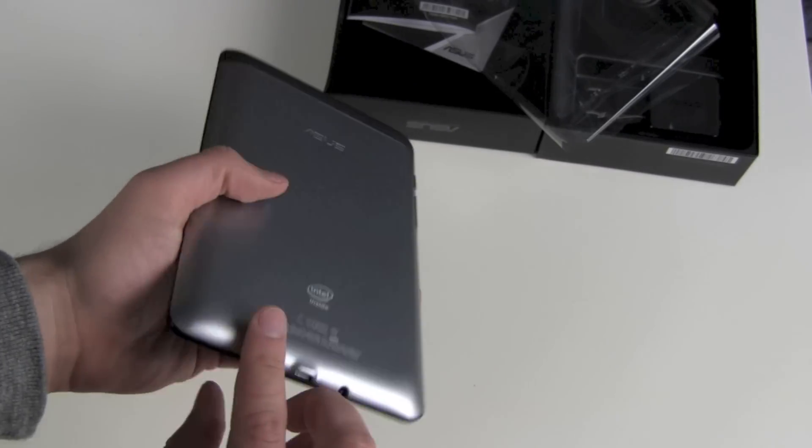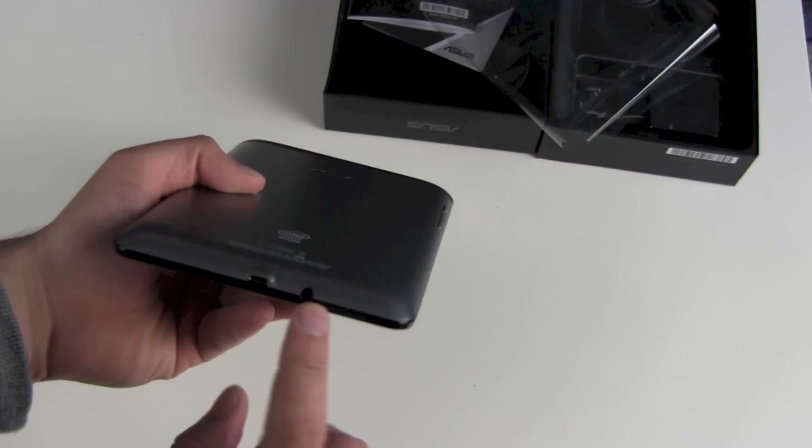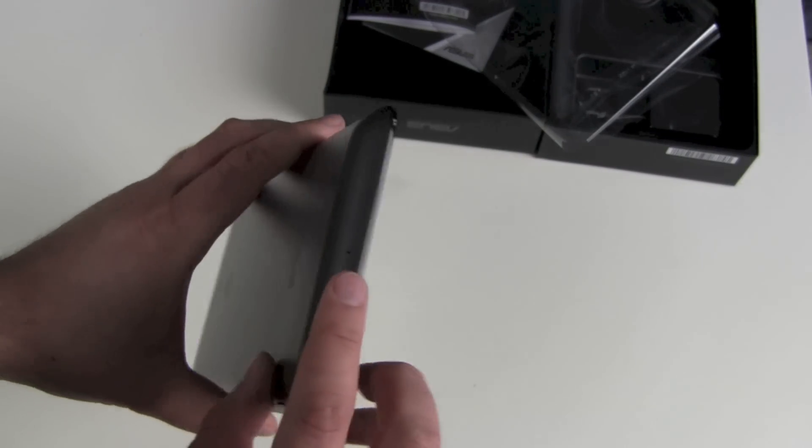Left side: nothing. Bottom: micro USB port and headphone jack. Right side: volume buttons and the power switch.